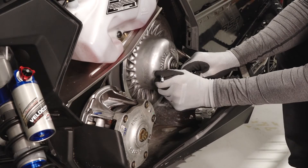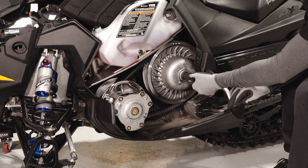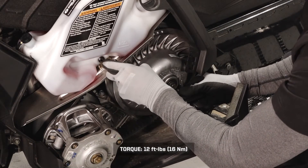Once the flexion has been set, hold the set screw and lightly tighten the jam nut. Next, spread the clutch one half inch. Then torque the jam nut to specification.